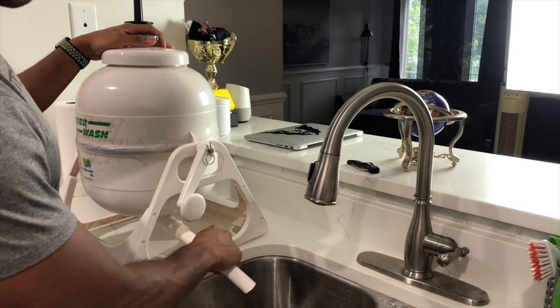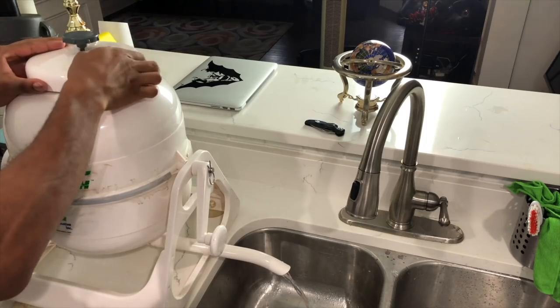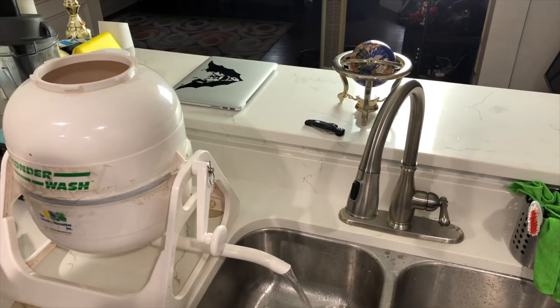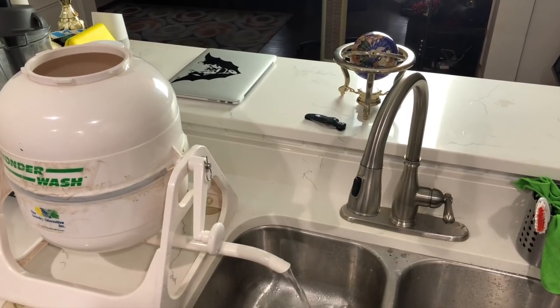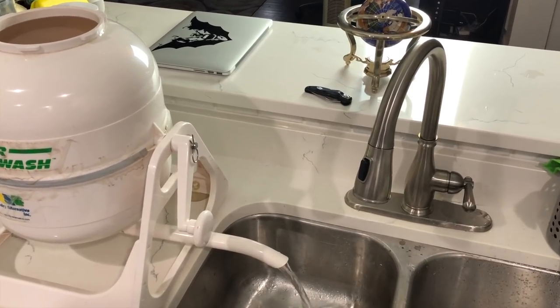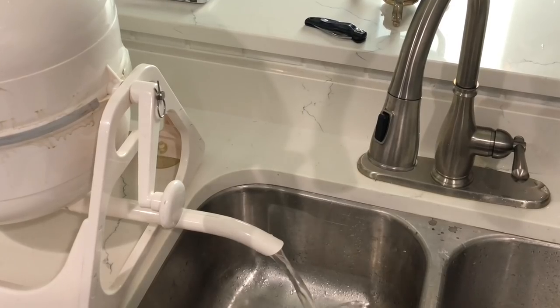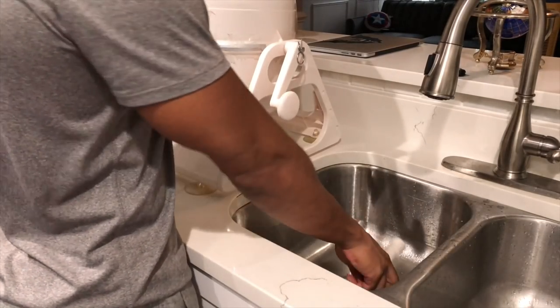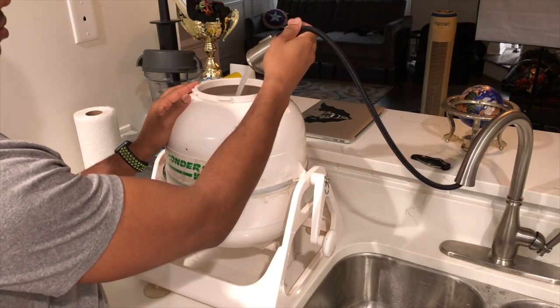Once you do your two minutes of revolution, you're going to attach a nozzle and that's going to drain the water once you take the lid off. It's pretty gross to see how dirty your clothes are. Once it's drained, take that nozzle back off and refill the Wonder Wash with lukewarm water this time for the rinse.